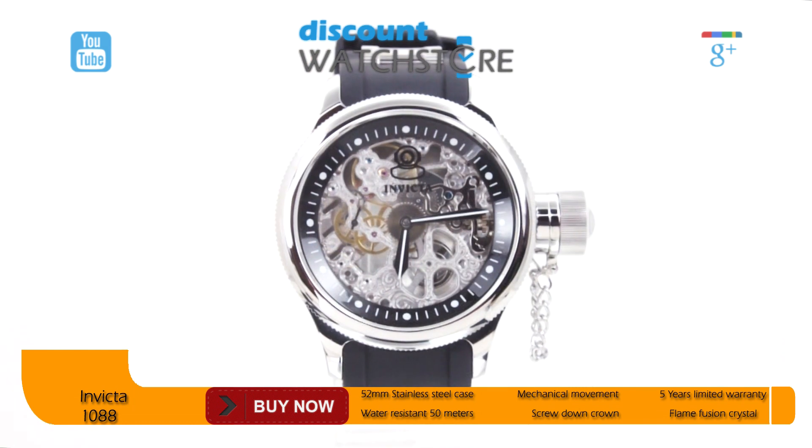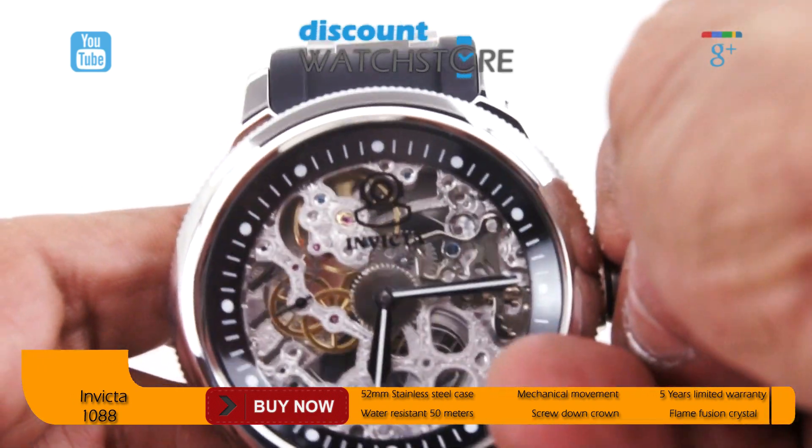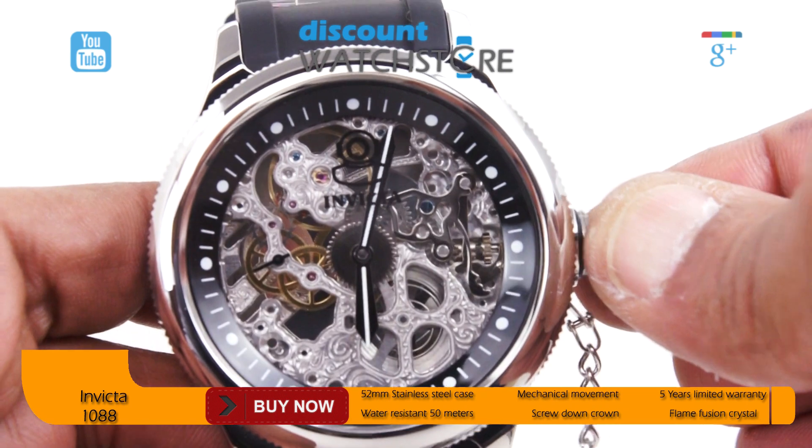The case is highly polished finished and measures 52 millimeters wide. The stationary bezel is coin-edged around the outer edge, while the prominent crown guard is ridged for easy removal.